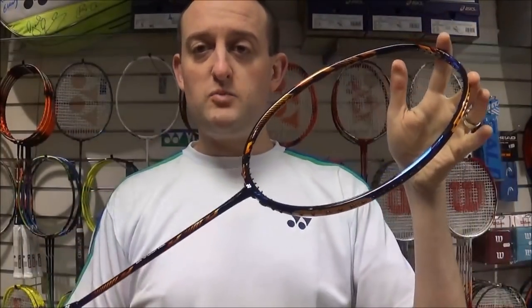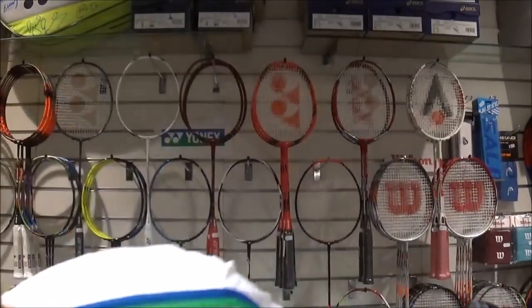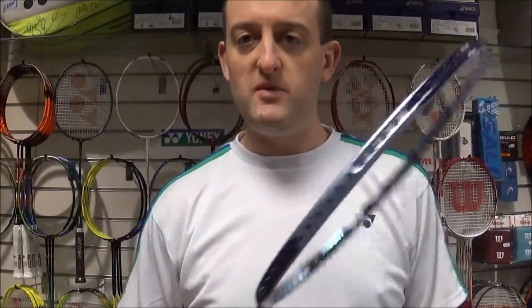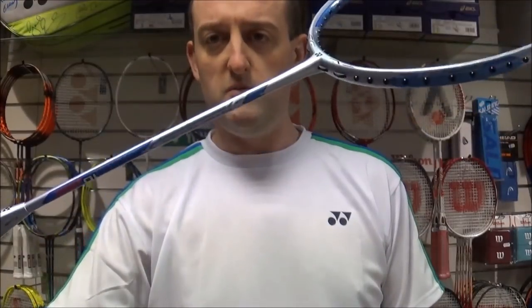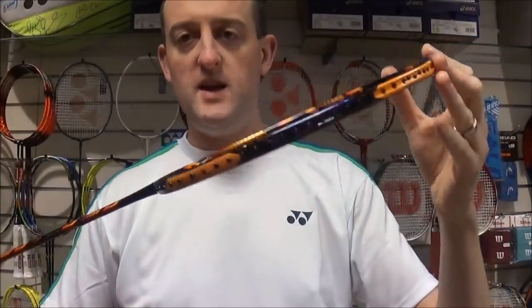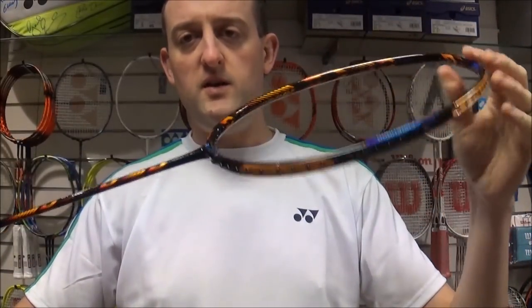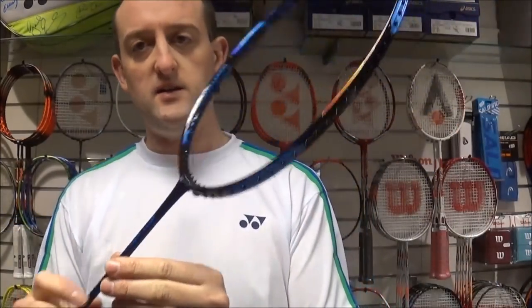Exactly the same frame as previous — the Dura 10's been out for a while. The original colour scheme being the orange and the green, and the latest limited edition before this being the dual blue, with blue on one side and black on the other. But the latest one now, matching with the limited edition kit, is the sort of brown and the bluey purple. It's got some fantastic colours on here.